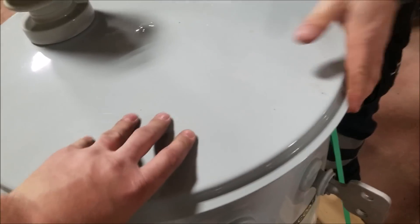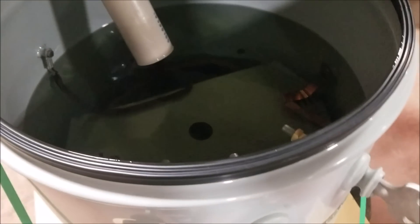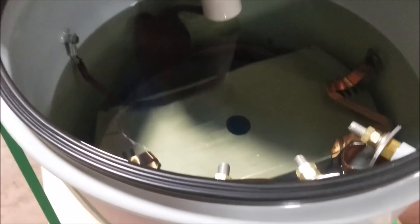So the first thing you notice is this thing looks like it's full of water. But what you're actually seeing is oil. But why does the transformer need oil? It doesn't have any moving parts — it can't need any form of lubrication like an engine, does it?